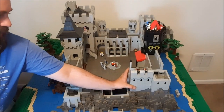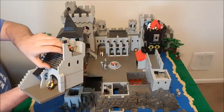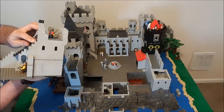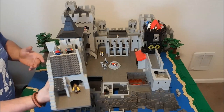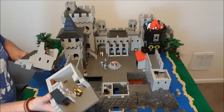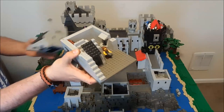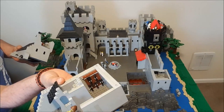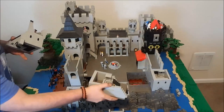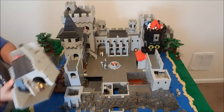Next building over is the blacksmith shop. It has an apartment upstairs which I've done nothing with — there should definitely be beds, dressers, tables, and all of that, accessed through a staircase from outside. The blacksmith shop is in the base. You can see the forge, which is heated from below, and his tool rack, which is in fact a hidden door that leads into the base of this tower and then down into a room in the dungeon — which we'll go over in a different video.